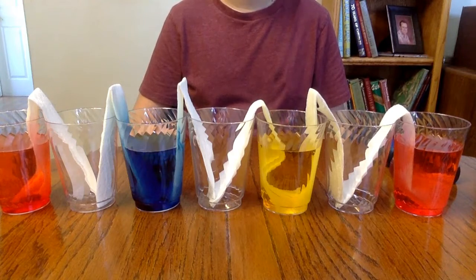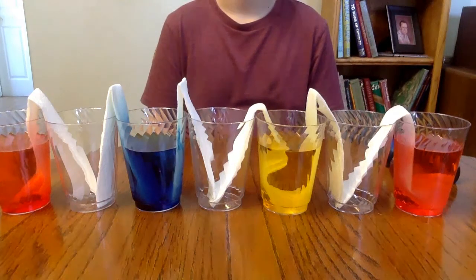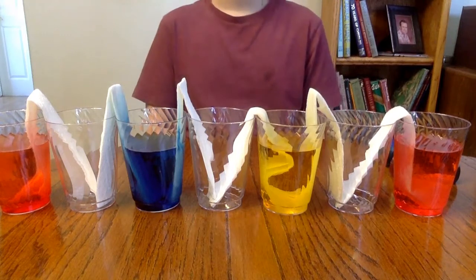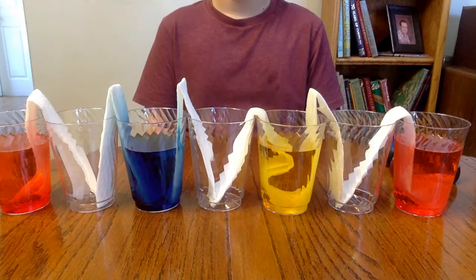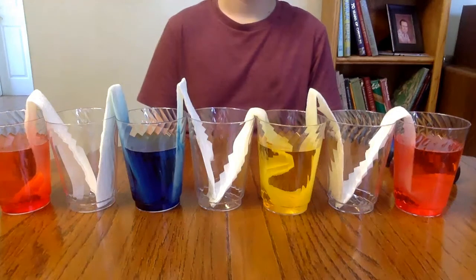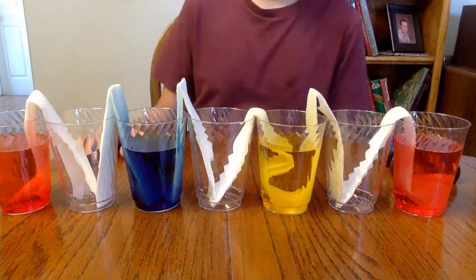Through that process of capillary action, which involves the fibers in the paper towel — they're made from wood — the water molecules themselves are attracted to those fibers. Through a process of adhesion, cohesion, and surface tension, the water is going to wick up through the paper towel, basically the same way as when you clean up a spill with a paper towel. That colored liquid is going to creep up, and you can already see the blue creeping up a little bit — it's a little darker so it shows up quicker — but all of them are going to have the same action.